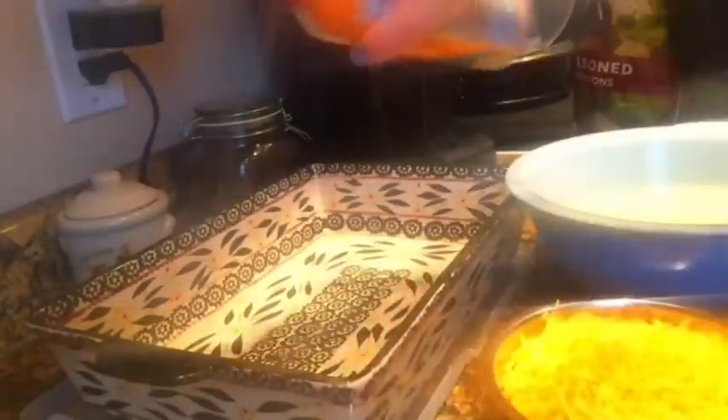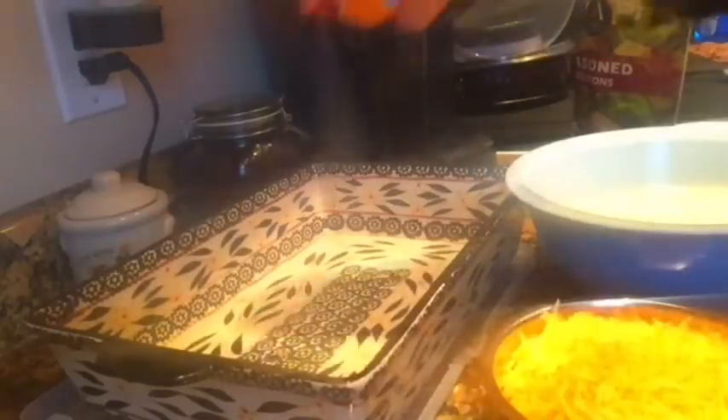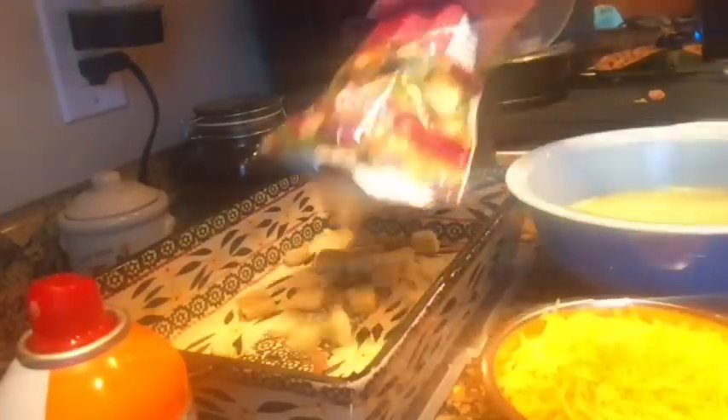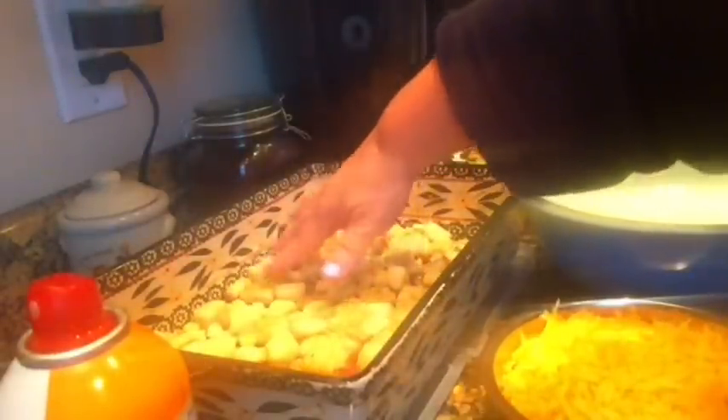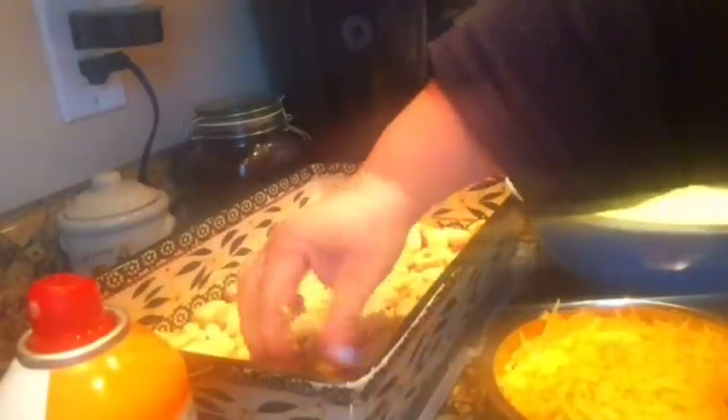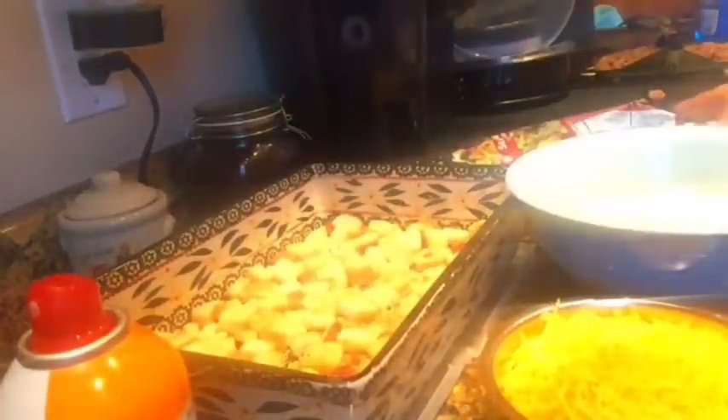Now we're gonna put everything together. I have the pan and I'm going to generously spray the bottom of my casserole pan, then take the whole bag of croutons and make sure there's a nice even layer on the bottom. They don't all have to be flat, but spread them out as best you can.